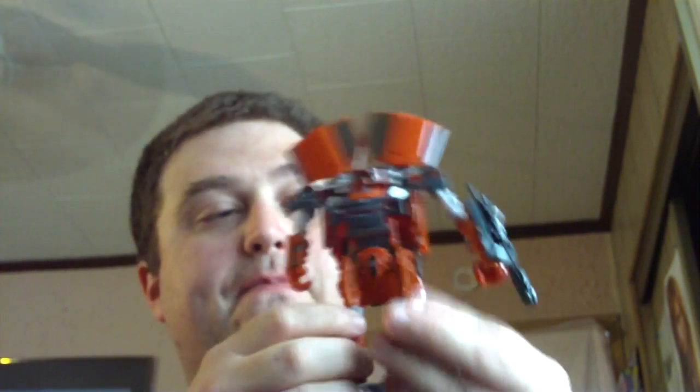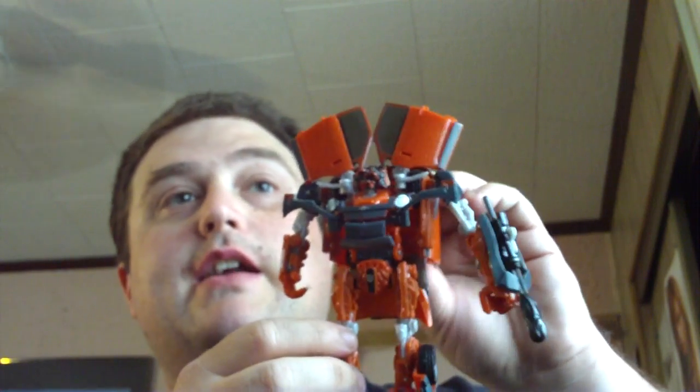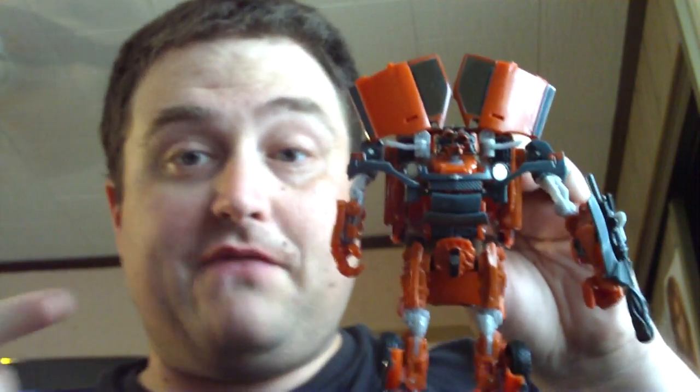All the same, I do recommend you going out and getting them. Because if you've got Skids, you need Mudflap to complete them. As soon as I find them, I will be getting the ice cream truck. This is Cybertron X with Revenge of the Fallen Mudflap. Until all are one. Be good.